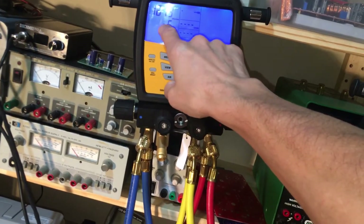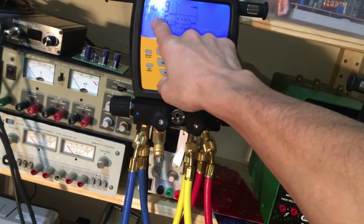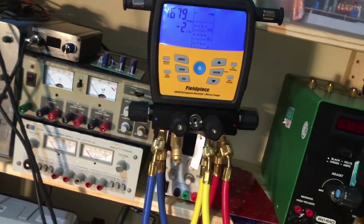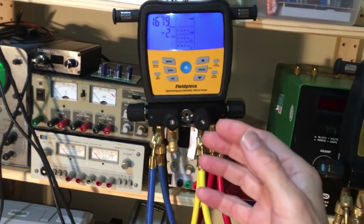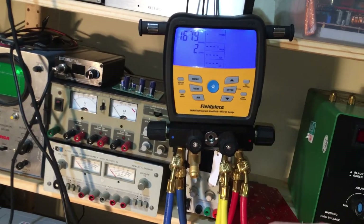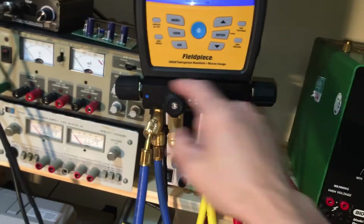I started this around 10 PM last night — it's now 7 AM — and we've decayed to 1600 microns and we're basically holding right there. Now 500 microns on a residential system would be your limit, but this has the hoses in there with all the valves open.